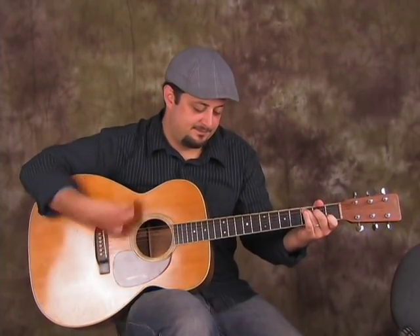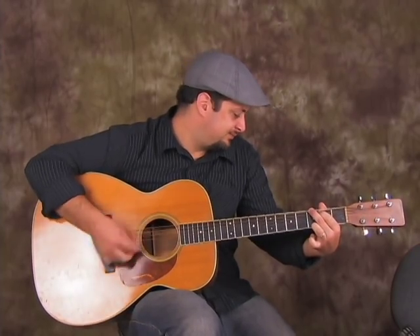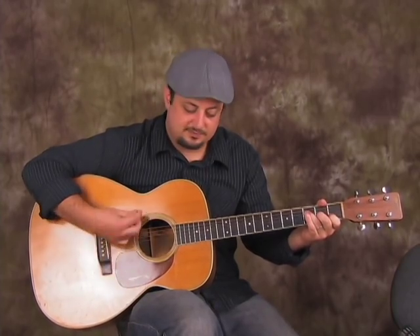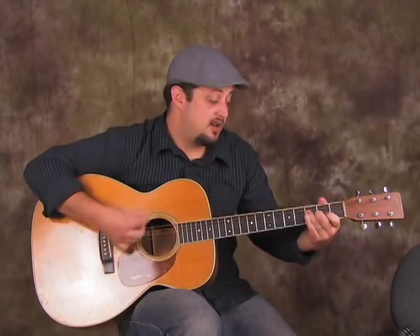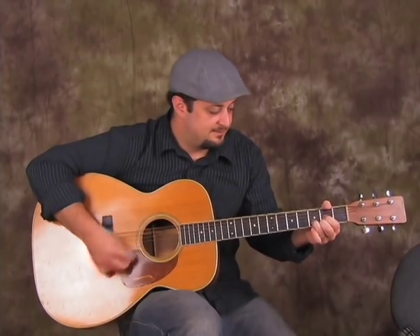So we'll do this one more time, and then F. Let's go to the next section: G chord, G to D, then to C, F.